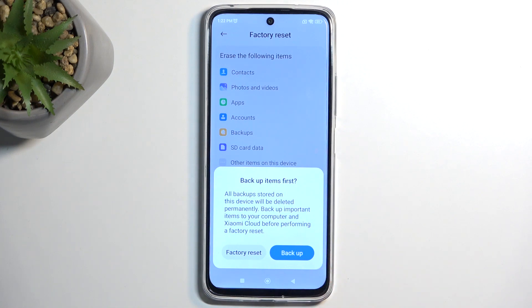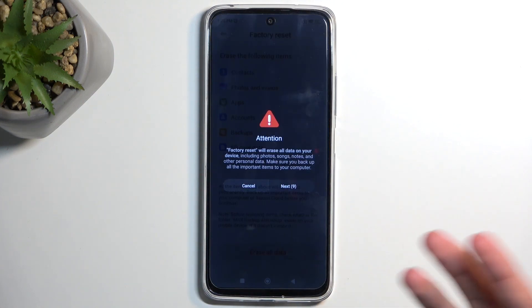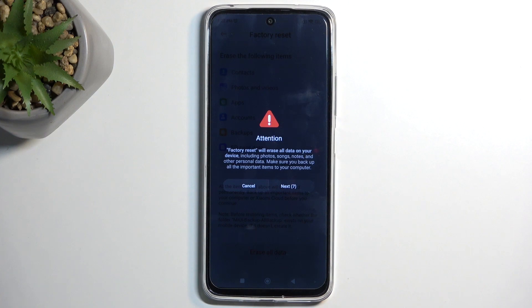Now you have the option to back up your device if you choose to do so. Assuming you have already backed it up or don't want to, you can select Factory Reset — and then get blocked by a 20-second timer because Xiaomi considers their user base to be inept.